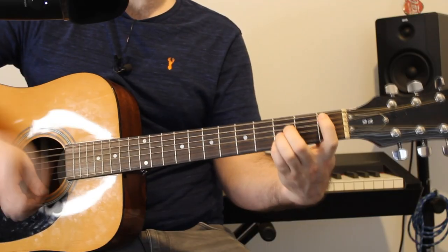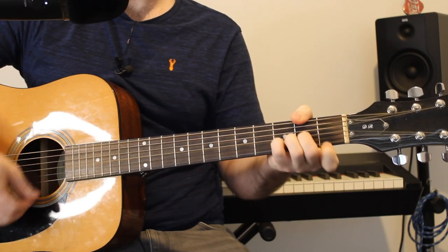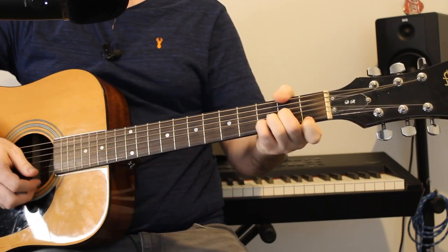So really full on. We have that B flat that we play — one, two, three and... and... So we're pushing these chords really early.